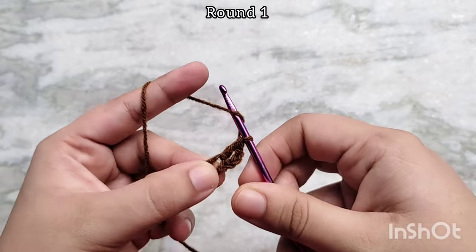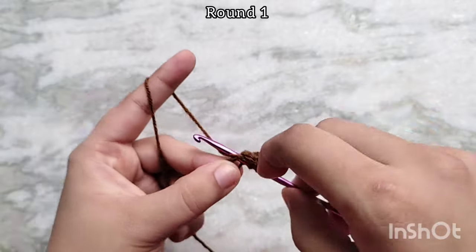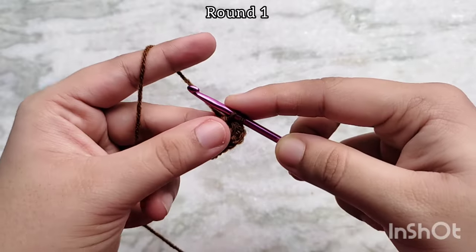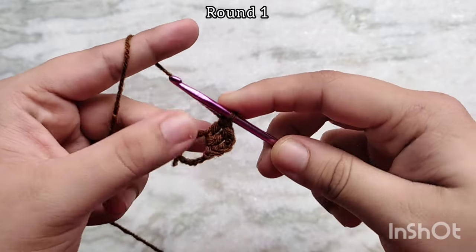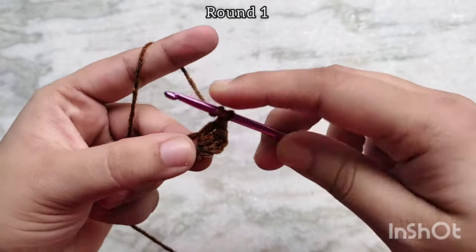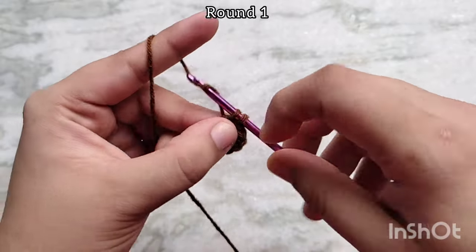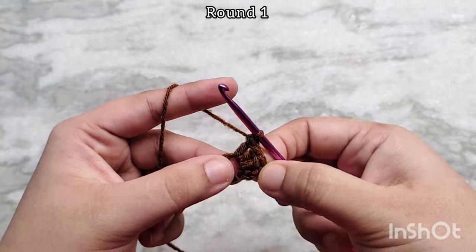Let's do that again. Yarn over, insert your hook into the magic circle and pull up a loop. 3 loops on the hook. Yarn over, pull through 2. Yarn over, pull through 2. That makes 3 double crochets including that first chain 3. Now we are going to make 13 more double crochets into the magic circle for a total of 16.